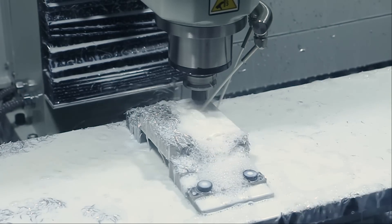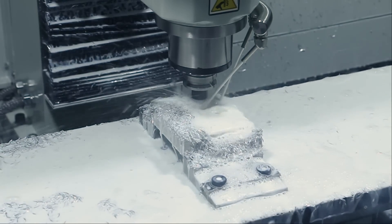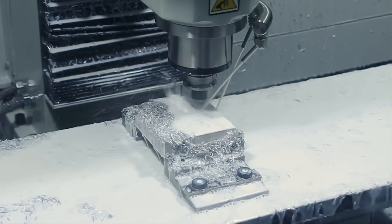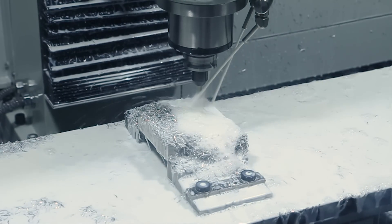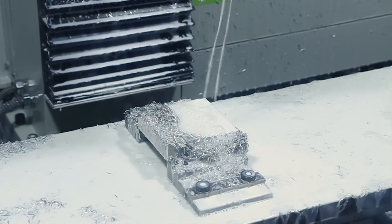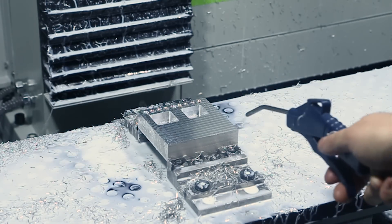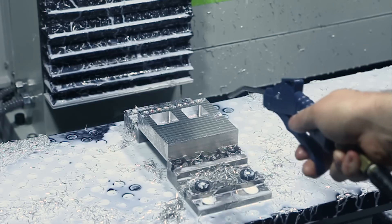Finish contouring at 10k leaves us with a beautiful finish. I have to also attribute some of that to the increased rigidity of the BT-30 taper tooling. We do have the tool changer for this now and are in the process of getting that installed, so keep an eye out for this machine in future videos as we get to know it better and show you guys what else it's capable of. Thanks for watching, we'll see you next time.